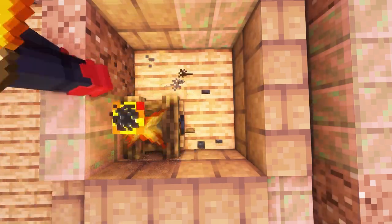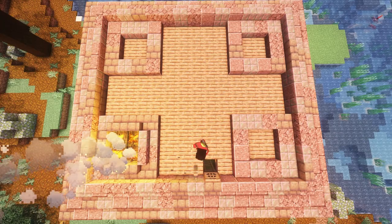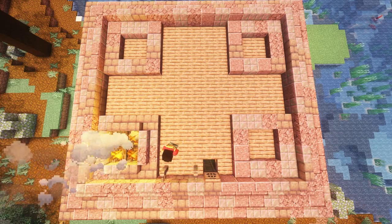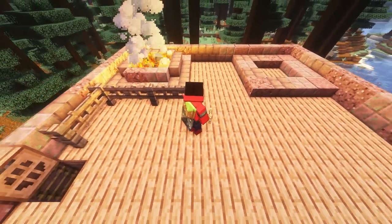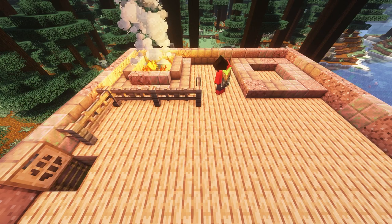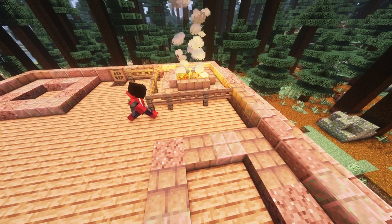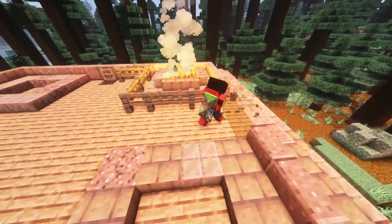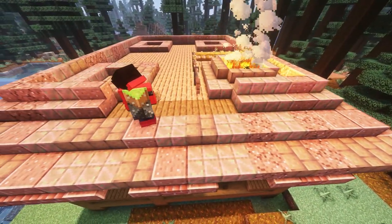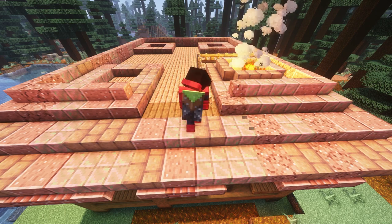We can then fill this in with campfires and we've got ourselves a little chimney. Next, we're going to start the fence pattern on the roof. We're going to use a mix of jungle fences and jungle fence gates to make this pattern. We're also going to break out the area to the right of the chimney to give a bit of an opening. You can just make your stairs curved here, and then we can make a little patio kind of area. Feel free to pause the video if the pattern gets confusing.